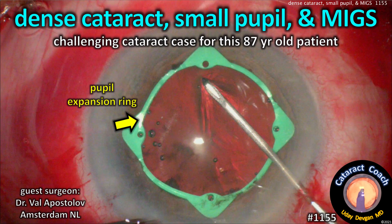CataractCoach.com. Dense cataract, small pupil, and MIGS — a challenging cataract case for this 87-year-old patient.